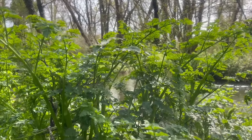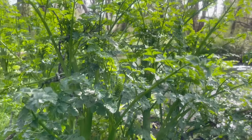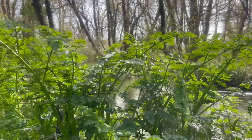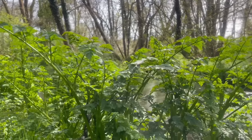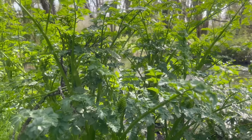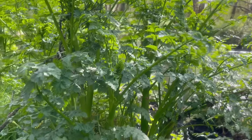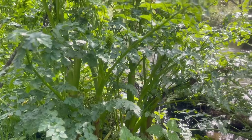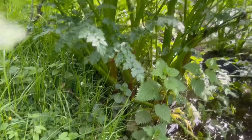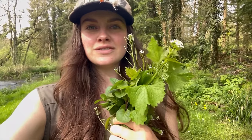That over there is hemlock water dropwort, which is one of the most deadly plants in the UK. It causes all the muscles in the body to constrict and convulse, leading to asphyxiation because all the muscles around the heart, lungs and organs tighten up and stop your breathing. Pretty nasty stuff — so we're going to avoid that. I'll do a bit more foraging on the way back, but that's all for the foraging walk.